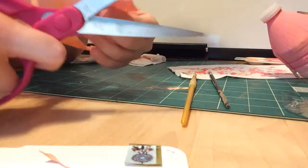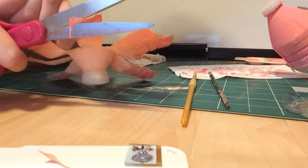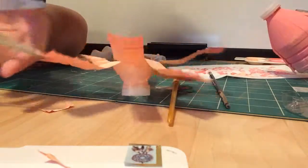You can just do that to all of your petals and it'll turn out pretty nice. We'll see you with the finishing results.